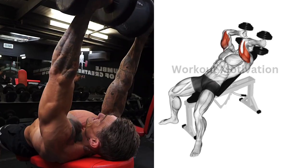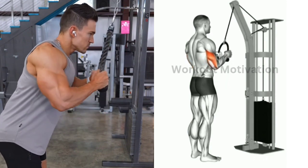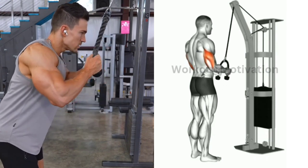...of this exercise. Exercise number six: cable rope pushdown. Target muscle: triceps long and lateral head. Do 10 to 12 repetitions for three to four sets of this exercise.